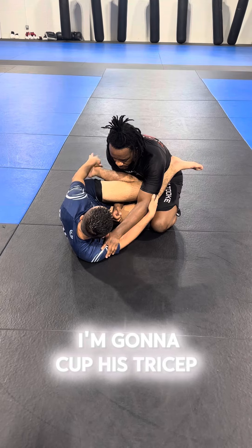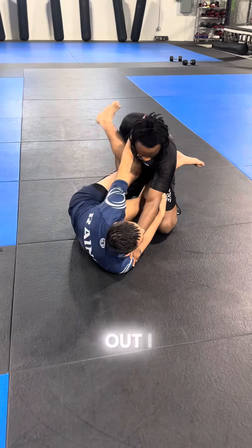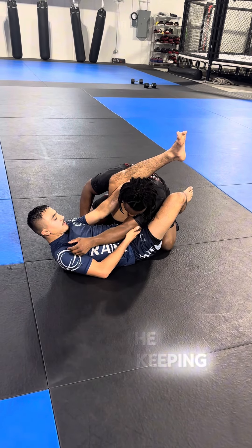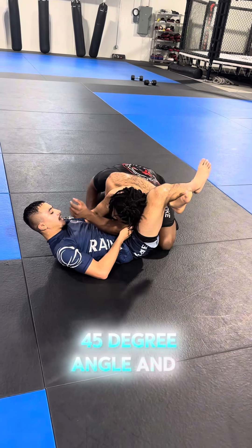I'm gonna cup his tricep with my foot, and I'm gonna follow up for the triangle. So he tries to pull out, I cup to stop it, and I cut my angle. I'm keeping a hold of the head and I'm keeping a hold of the tricep, and I automatically cut my 45-degree angle, and I get the triangle.